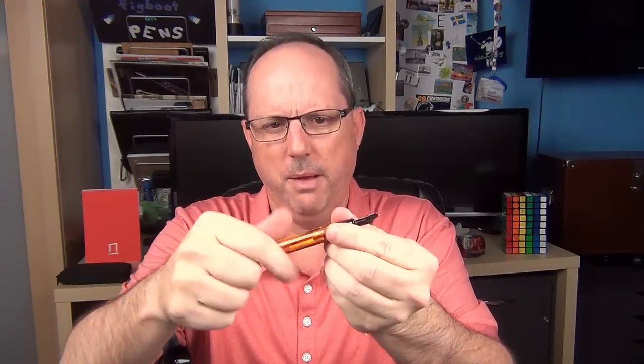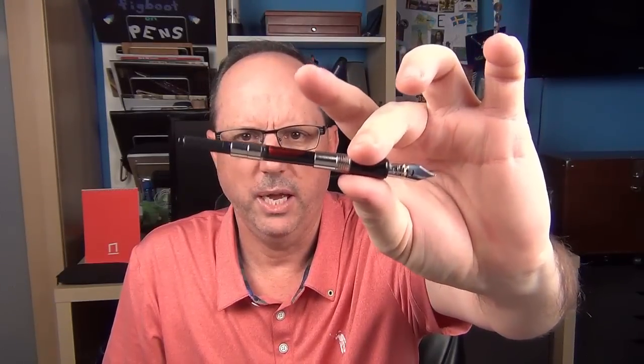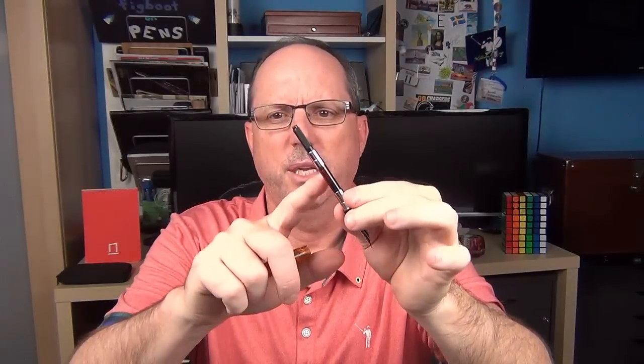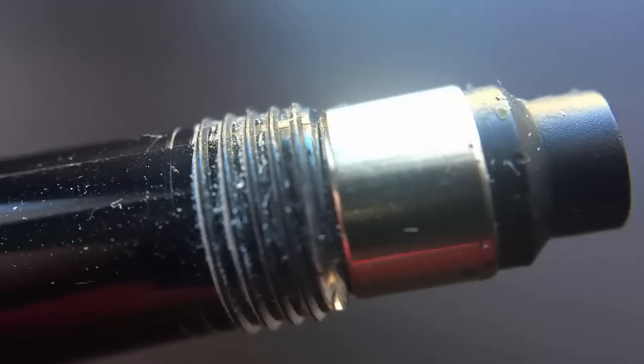As you might have noticed in the advertisements, the original version of the DuraGraph was a lever filler. The modern version is a cartridge converter. It does take standard international cartridges as well as a converter. A threaded converter does come with this pen and is included.